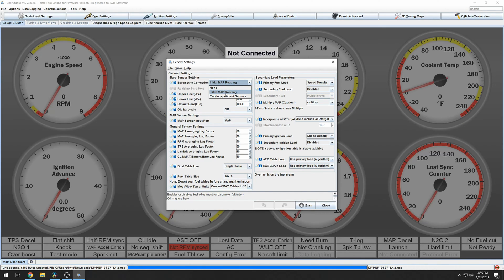The built-in MAP sensor is used for engine load. But on a Megasquirt 2 plug and play, we actually have two independent sensors, so we'll select two independent sensors. When plugged in, you get a baro option on MS plug and play 2 — since I'm not plugged into anything it doesn't show up. Then we will include AFR target, which will allow us to have a true VE table.